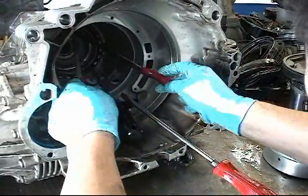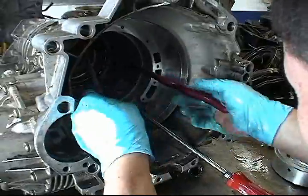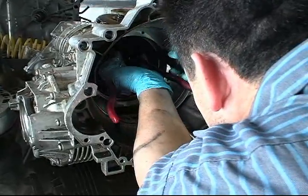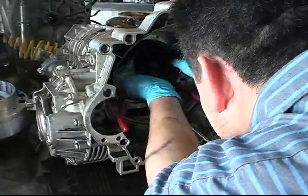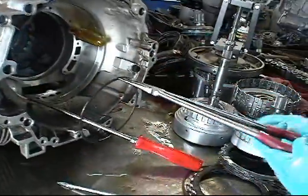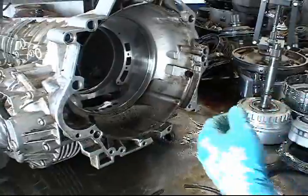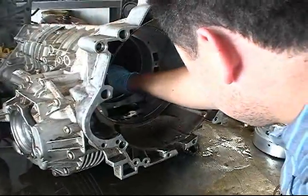Three-handed surgery — doctors do that, it takes two people. Okay, I got it — get it out. Oh, that's a snap ring, okay? Yeah, that's a snap ring.